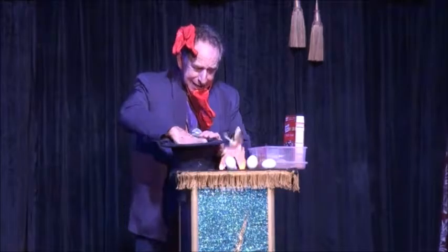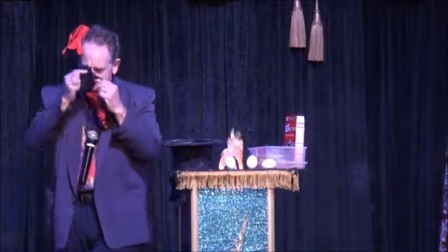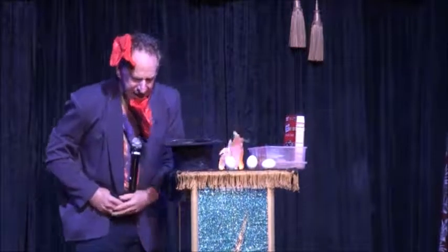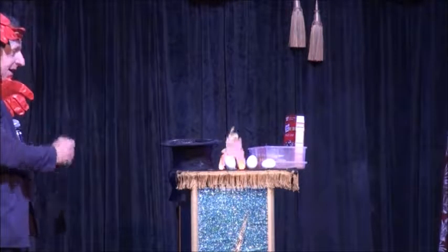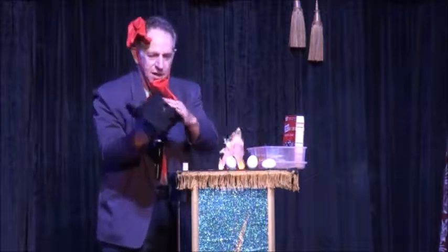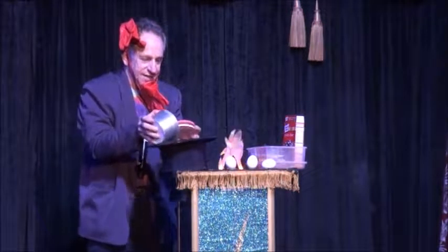My $5,000 hat! Oh my god! Oh no! This is really, really, really sad. At times like this, we have to do some real magic. Abracadabra! Whoa! Ladies and gentlemen, I was fiercely hoping this worked. Oh! I think we have success. The 30th annual magic spectacular anniversary!